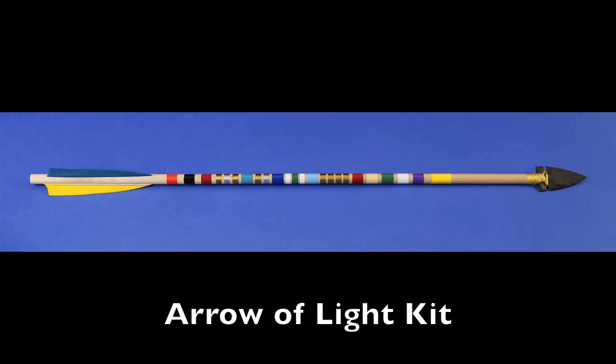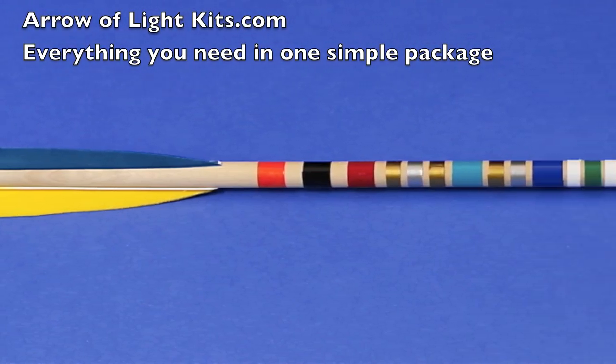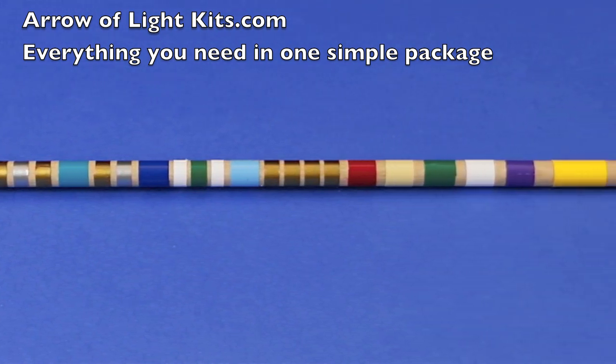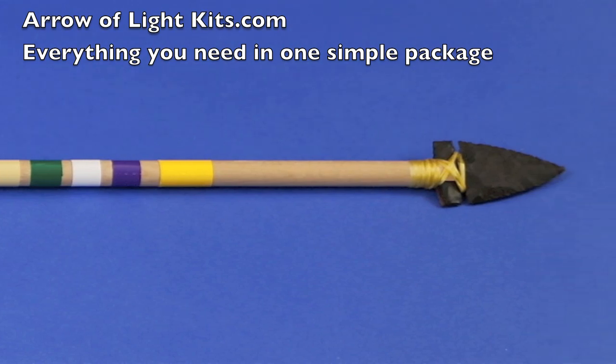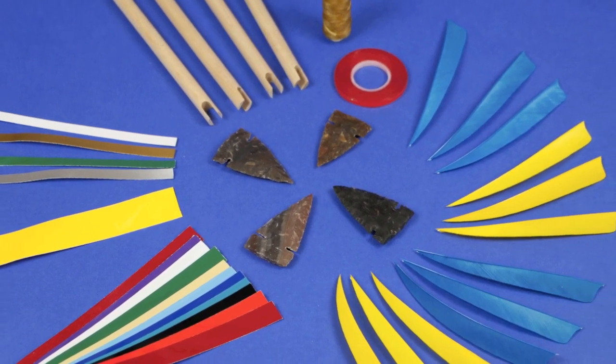This is an Arrow of Light ceremonial award arrow. It's made from a kit that is available from arrowoflightkits.com. The kit is easy to use and has been used by scouts around the world to make these arrows. It's great because it comes with everything that you need in one package. You don't have to be running around to the hardware store or the arts and crafts store.